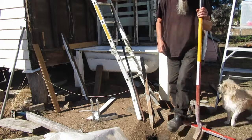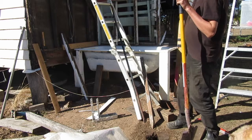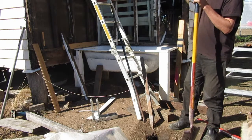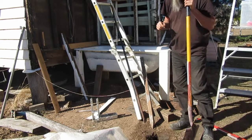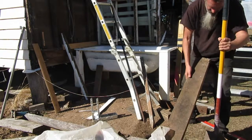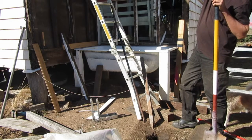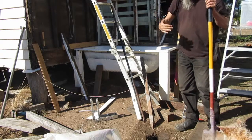I'm just digging out this hole here which will be the footing for a post that's going to go up as high as the end of the building here. I kind of need to do this and get it in so that I can reference the rest of what the roof line is going to be. This piece of wood here I've already cut it to size.